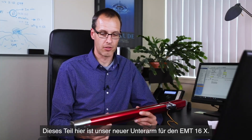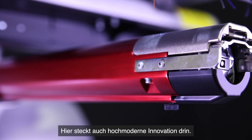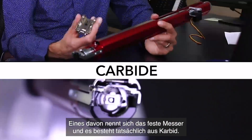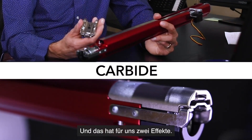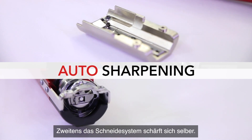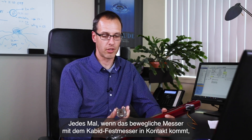This assembly right here is our new lower arm assembly for the EMT16X. There's some really high-tech innovation in this as well — new materials that we've been using. We have a set of knives in here. One of the knives is called a fixed knife and it's actually made out of carbide, one of the hardest materials you can find. That does two things: it will never wear out, and second, it enables an auto-sharpening system. We have a second knife, the movable knife, and every time the movable knife engages with the carbide fixed knife, it actually auto-sharpens the movable knife.